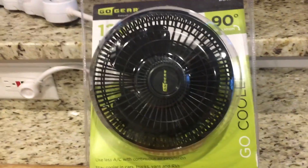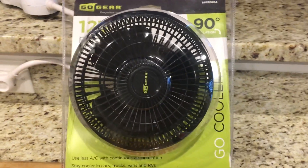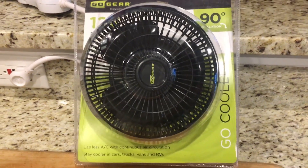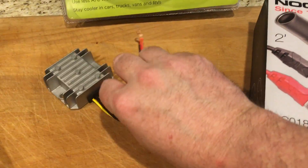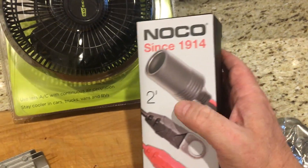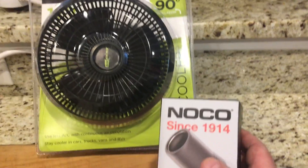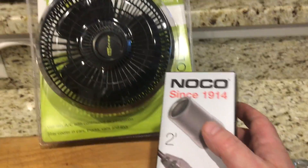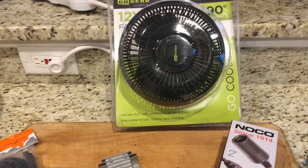This fan has a standard cigarette lighter type adapter on it — one of those utility adapters you find in your car. I was going to just cut that off and wire it directly, but then I found this adapter which I'm going to use instead. I'll wire the socket onto the transformer output so I can plug the fan in and out without having to rewire everything. It's a pretty simple project — I'm going to go ahead and solder this up.